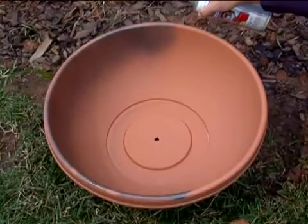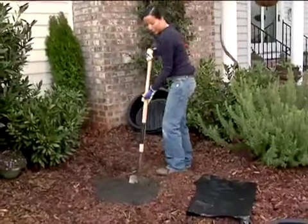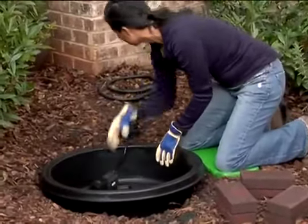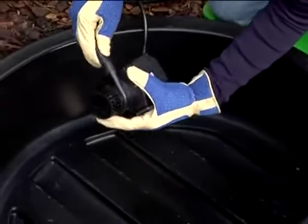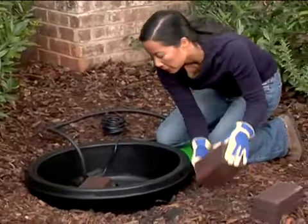If necessary, paint the planter bowl to match the rim of the pot. While it's drying, dig a hole large enough to fit the plantainer. Position the pump to one side of the plantainer and attach five feet of one-half-inch tubing to the nozzle. Now stack pavers in the bottom of the plantainer.